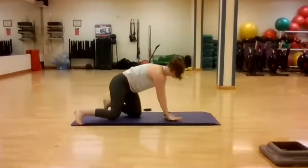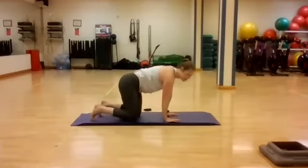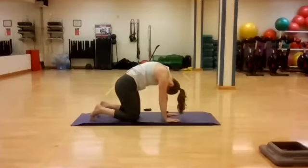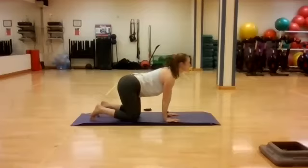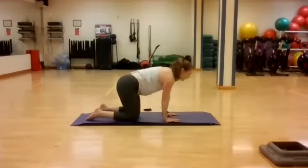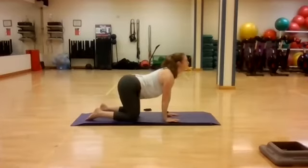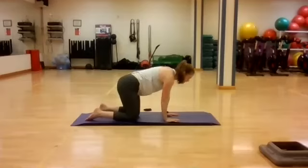Come on to all fours. We've got cat-cow to warm up the spine a little bit more. Take a deep inhale, look between the knees, we're rounding the back, tucking the tailbone. And exhale, extending, looking up. Inhale, tuck and release. Exhale, extend. Bring some mobility to that spine, moving with the breath here.